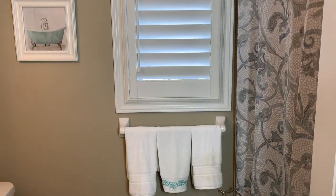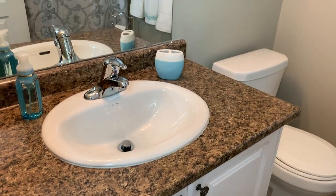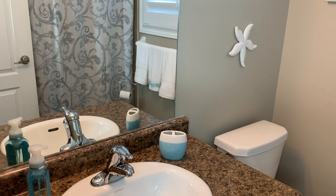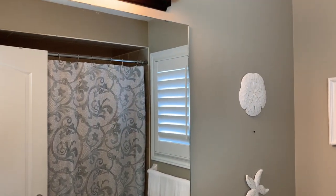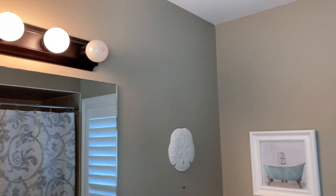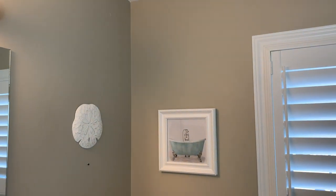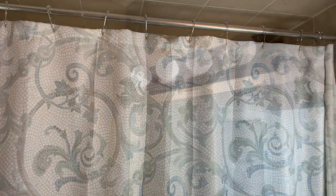Here are a few shots of the bathroom beforehand. The paint color was selected by the previous owner, and all the accessories — from the shower curtain to the mat to the pictures on the wall — are from my previous house. I wanted a beachy vibe back then, and I brought everything over as a temporary fix. That was well over three years ago, and everything is exactly the same. I'm ready for a transformation, going for a modern, more natural vibe.